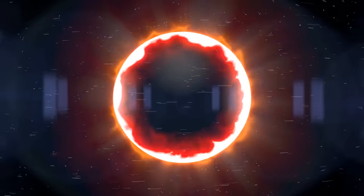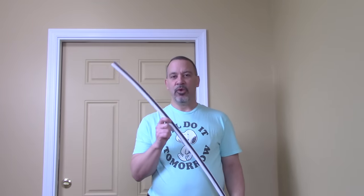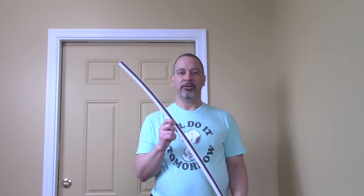Welcome to The House Doctor. Today I'm going to show you how this little white square can make your house warmer. If you've never replaced weather stripping in your house, I can almost guarantee you it's installed improperly. I'm going to show you the right way to do it.